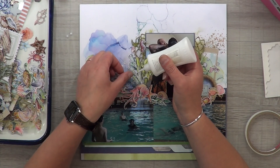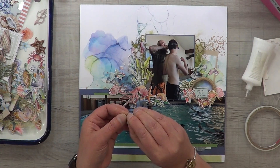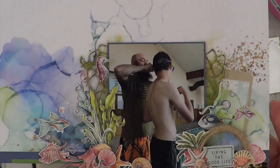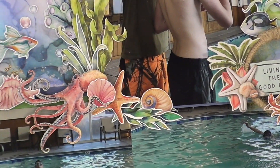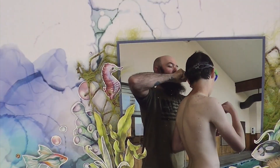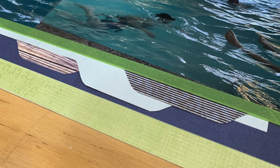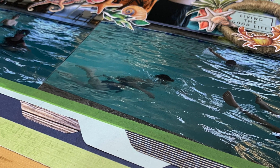The last thing I wanted to do was add some bubbles. The Asuka cut-aparts had random bubbles, so I took all of them and slapped them on the layout. I also have these clear little crystals that look like bubbles as well, so it was fun using something different on this layout, and I'll be able to use my other crystals later for more water layouts.